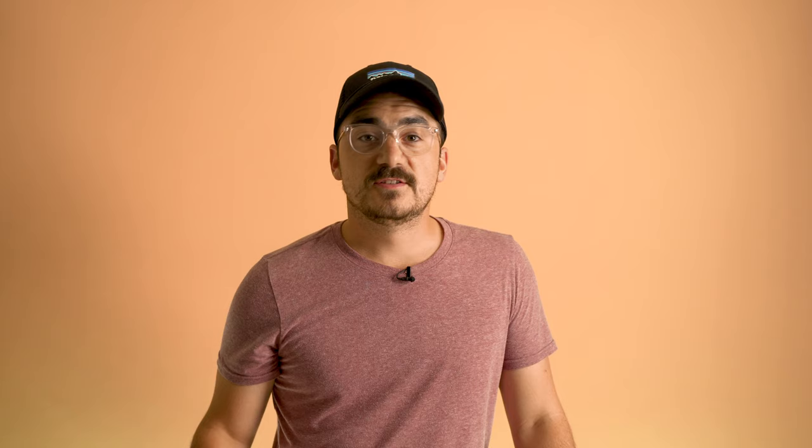With just one chemical we can develop black and white film at home at room temperature, or whatever ambient temperature it is. My favorite film developing chemical company is the one making it — hashtag not a sponsored video. This is the CineStill DF96 Monobath black and white. One chemical to rule them all, one chemical to find them, one chemical to bring them all, and in the darkness mind them.